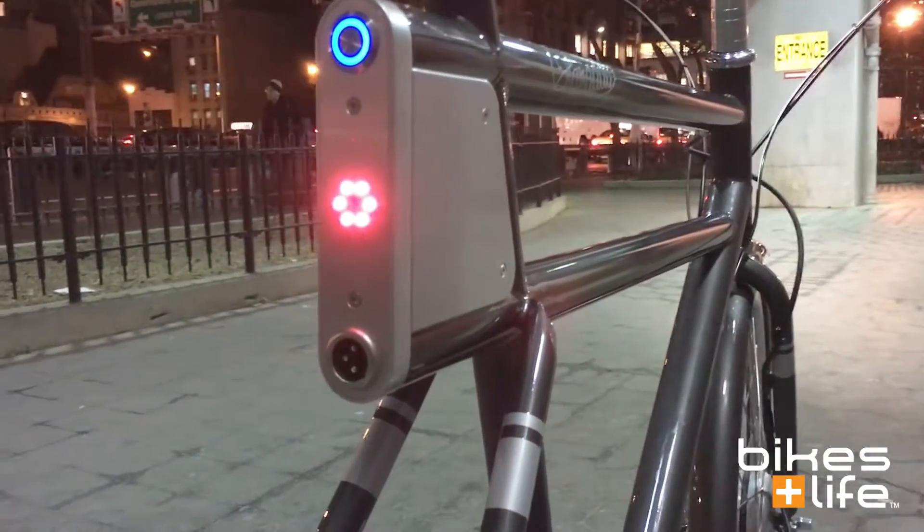I've shown you a little bit about how the bike works — now let's take it out for its maiden voyage on the streets of New York.